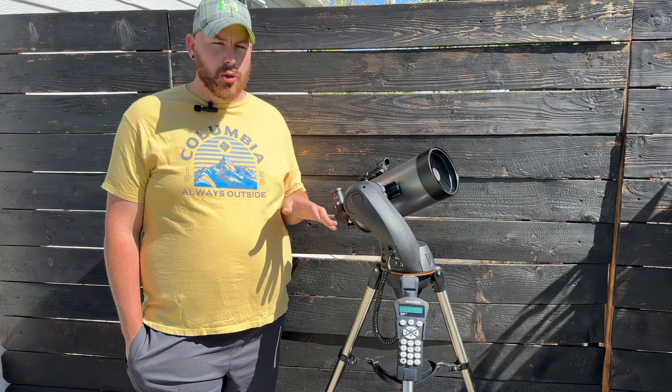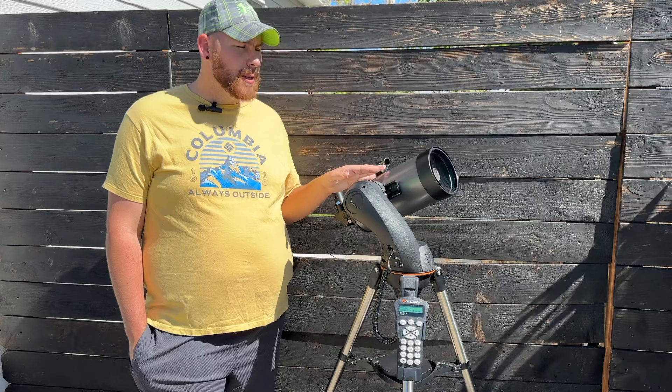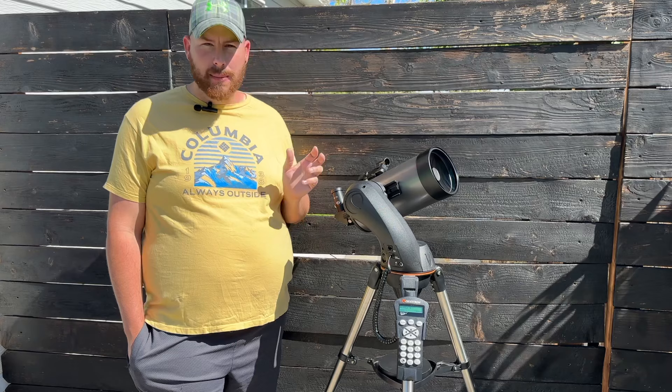The tripod, though, is a little underwhelming. These tripods are pushing the weight limit for what they can handle — the telescope tube is about five or six pounds, plus the fork arm adds another couple of pounds, making it a fairly heavy setup for a small tripod. Can you do it? Absolutely. It's totally portable to take out under the night sky while camping, and it's the perfect grab-and-go rig for that.